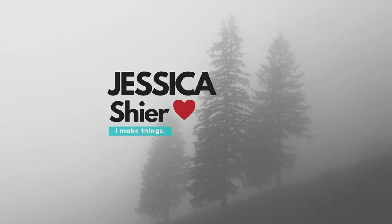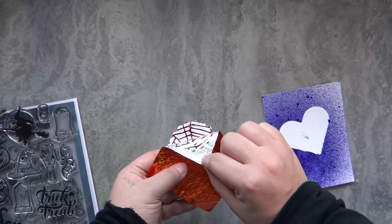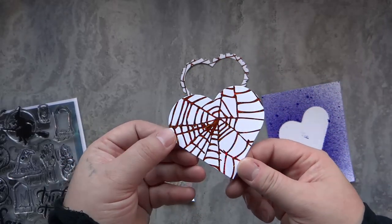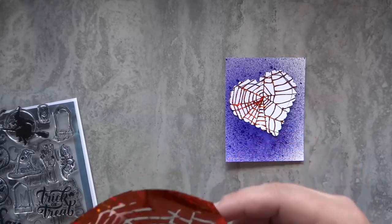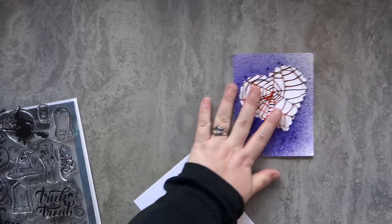Hey guys, Jessica Shire here and welcome back to the channel. Today I'm up on the Brutus Monroe blog with this fun card. It's kind of a Valentine's Halloween mix-match kind of card. It's got a little bit of a weird theme, but I think it's totally adorable. It's just one of those cards that you just kind of throw together and have fun playing with — you're not really sure of the outcome.